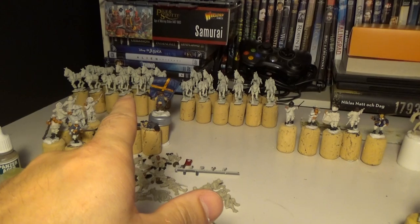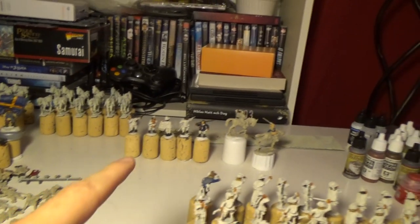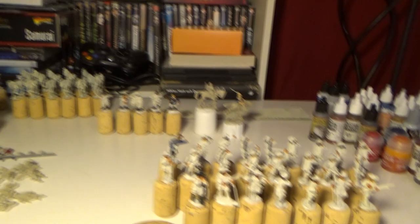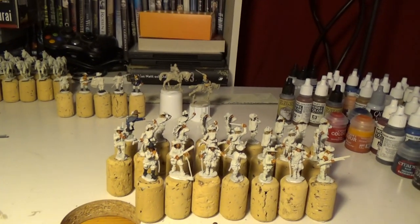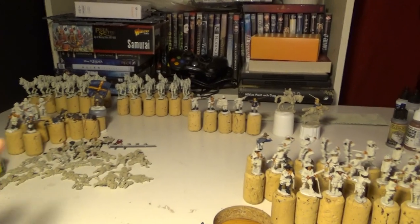One unit of cuirassiers cavalry coming up, and one unit of basic cavalry. Command group, high command. And here I've got my Swedish storming party that I'm painting. So everything here is going to be Swedish.